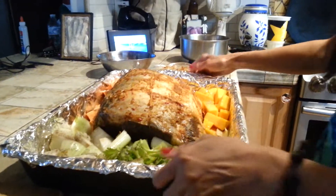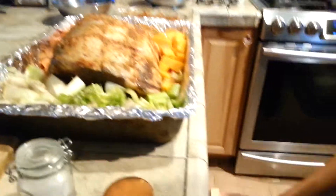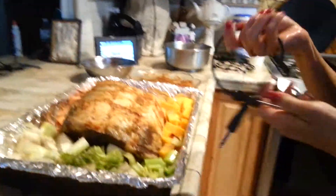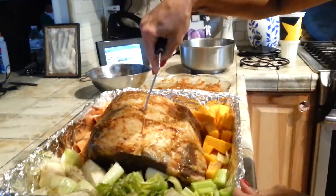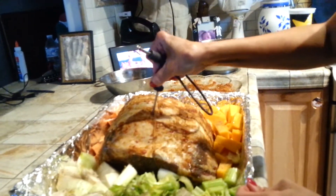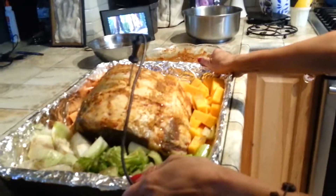Cook at 400°F for twenty minutes. After that, hold on — just gonna get a thermometer inserter and insert it in the middle. Wait — this is already at 400°F, so put it inside.